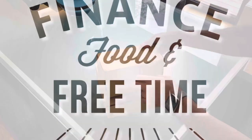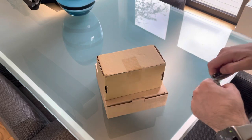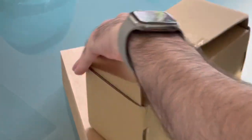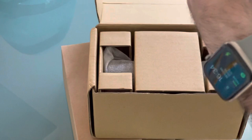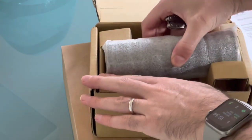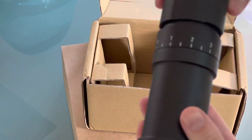Welcome to Finance, Food and Free Time. Today I'm unboxing the Weber Workshops Salt and Pepper Grinder. These came to my attention by a Facebook ad — normally I don't get sucked in, but this is something I totally got sucked in on. They're really expensive and incredibly over-engineered, but I have been on the hunt for a decent pepper grinder for years and when this popped up I just went for it.